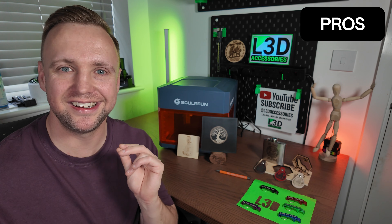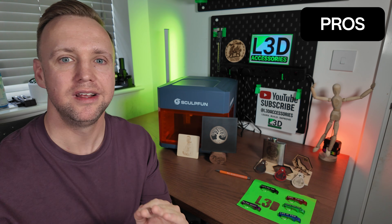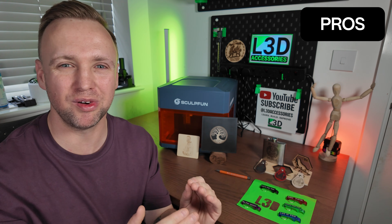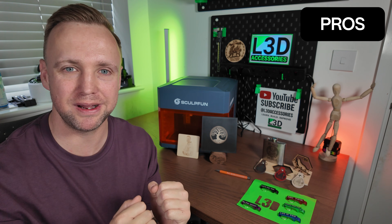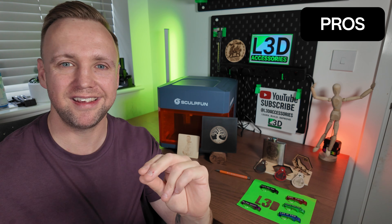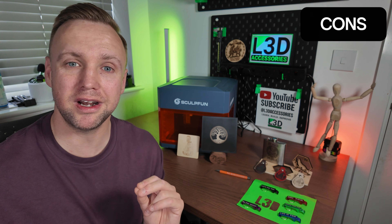My final pro is the actual design of the unit. I love how inside it's so simple — there's lots of open space to put your items in. The removable door means you can pop it off and really have a great engraving experience. The cable routing is really well done, really maintained, and nothing is going to get snagged. So now I'm going to move on to the cons.